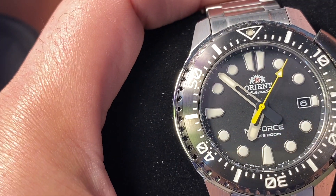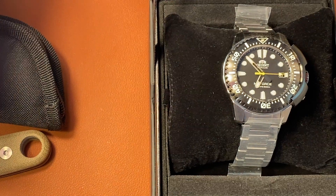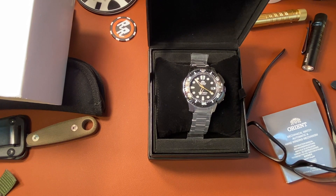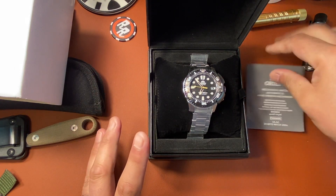Pretty cool. All right guys, we'll do a full review on this bad boy — I just kind of wanted to show you the Orient M-Force. I will wear it, size it, and do some timing just to see how it keeps time and how it wears. Is it heavy, is it light, too top-heavy? Does the bracelet pinch, grab, or pull hair? All that good stuff guys. I appreciate you being with me — this was just a short unboxing.